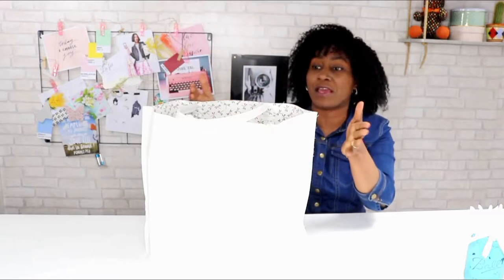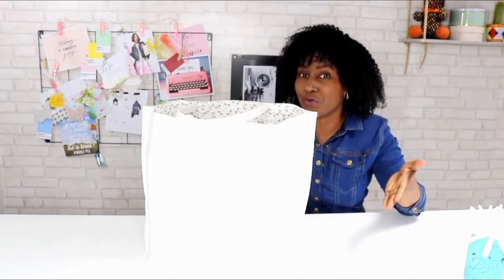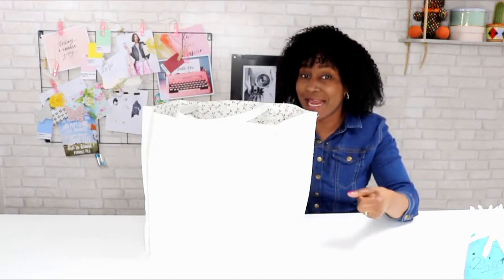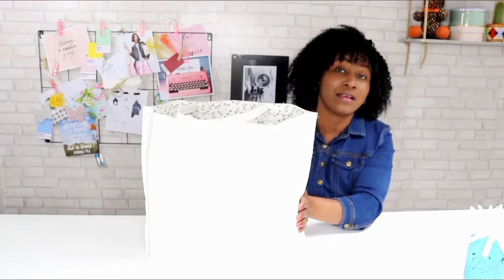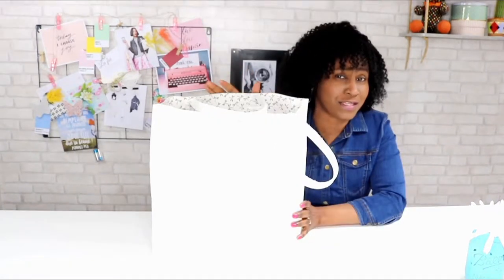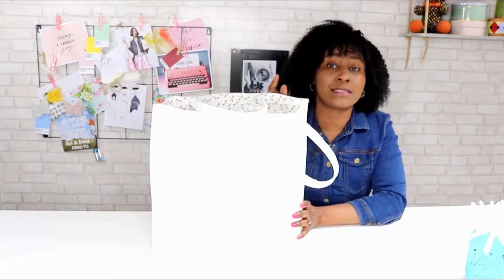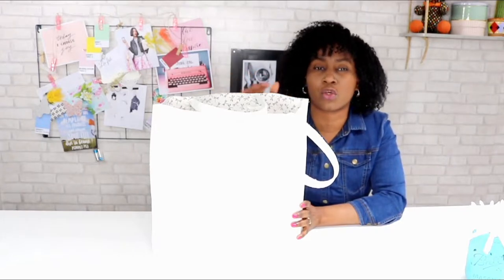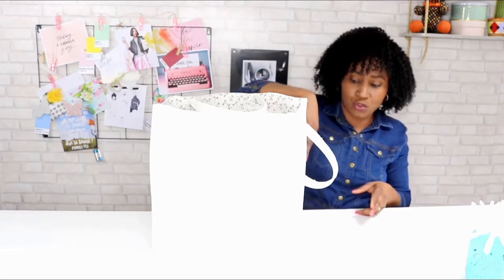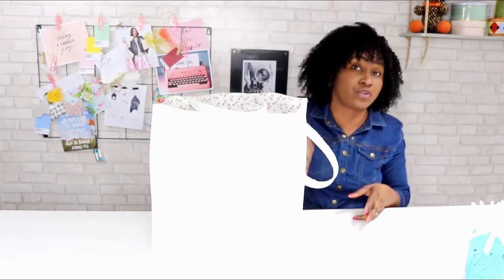Ce qui fait que nous avons une doublure trompe-l'œil — en fait, c'est pas une doublure comme telle, elle est collée. Et en plus de ça, ce qui est chouette, c'est que ça apporte de l'allure à notre sac. On a coupé juste avec les ciseaux directement sur le simili-cuir, et comme ça ça donne à notre sac ce petit côté vintage.